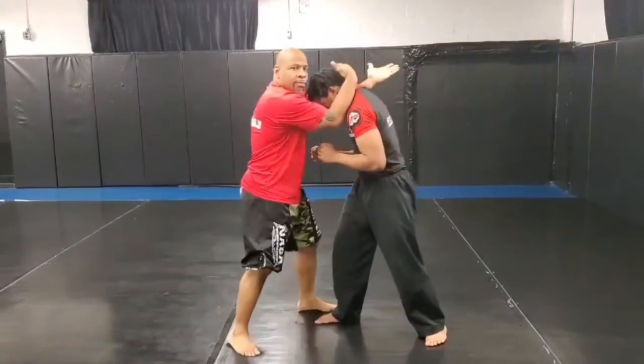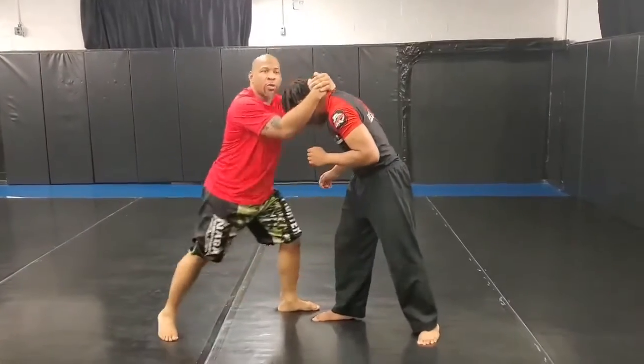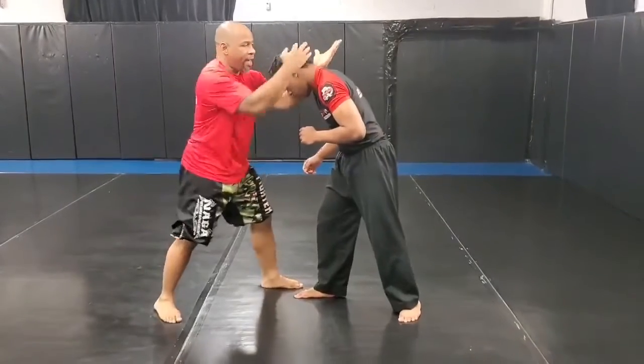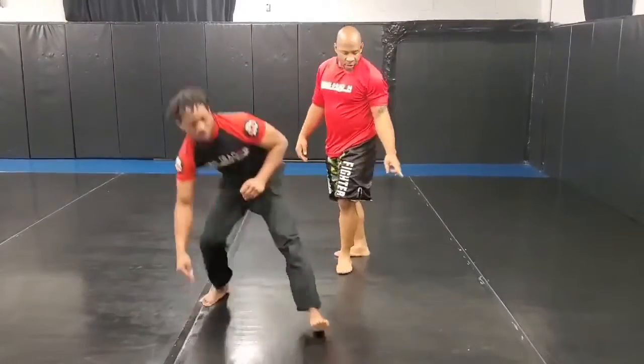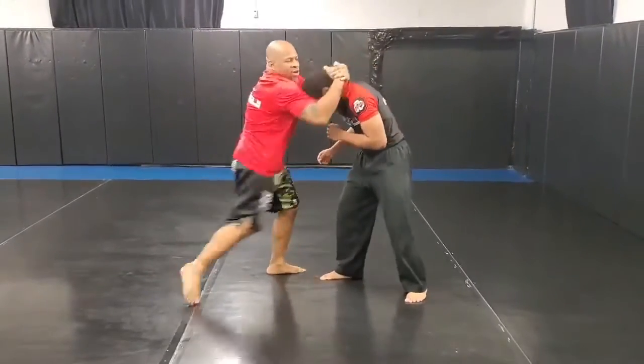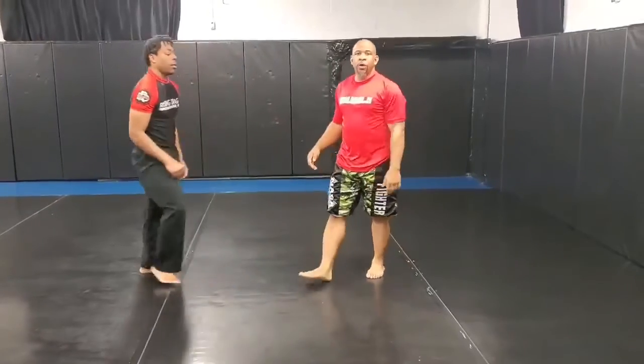From the Thai Clench, I deliver the knee strike to the midsection, which will cause him to buckle over, then I'm going to off balance, stay this way, and bump the leg. Last one — right here in full flow, full motion: Thai Clench, knee strike, bump the leg. Coach is in your corner.